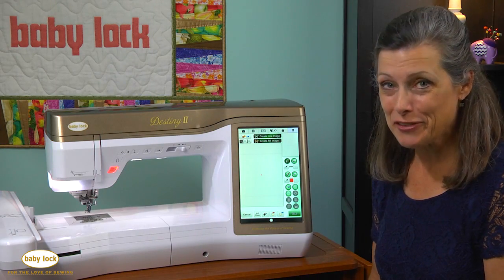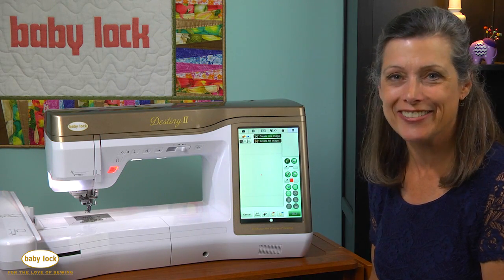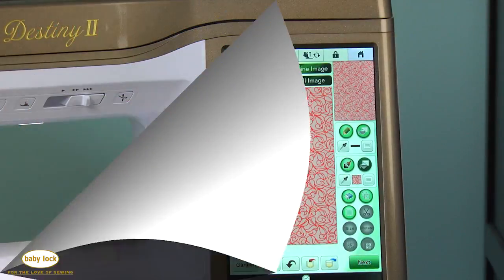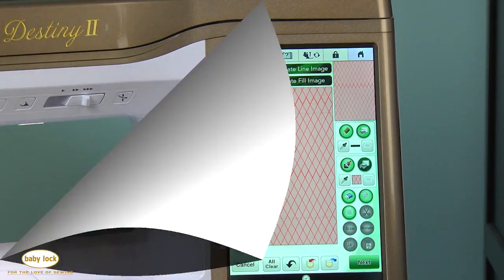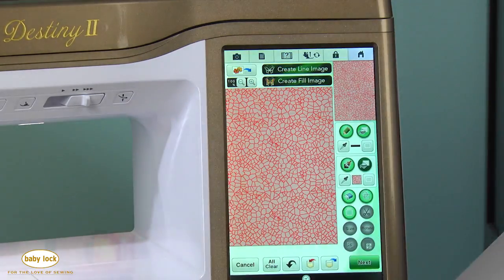And now for one of my favorite features of the new IQ Designer in Destiny 2 — there are a lot of different choices for background filling. So instead of just stippling, I've got a lot that I can choose from.